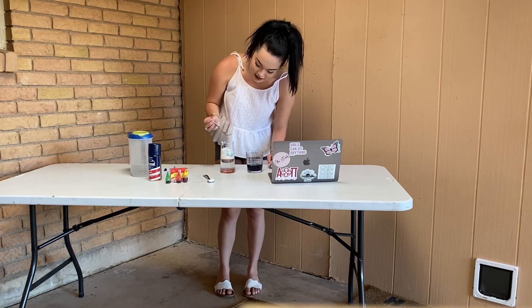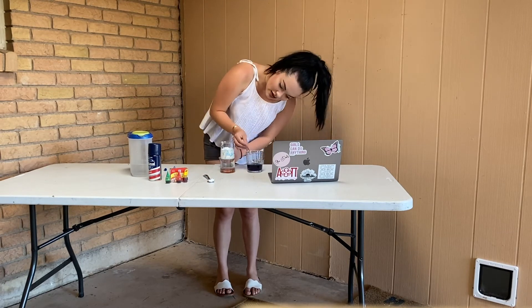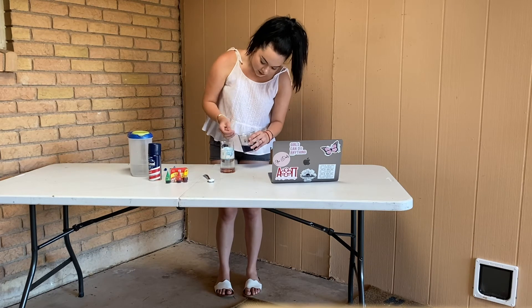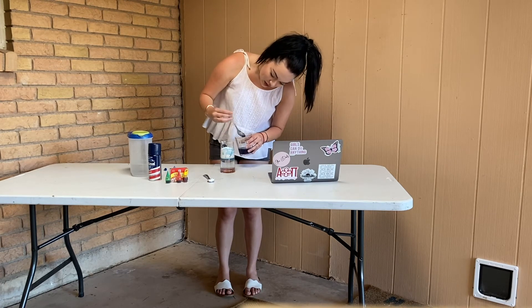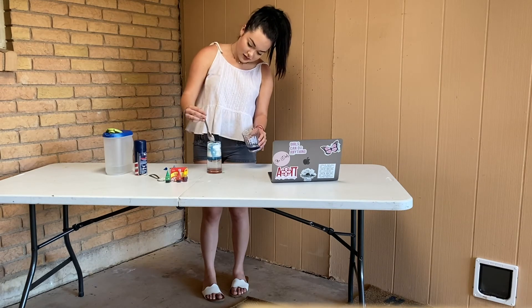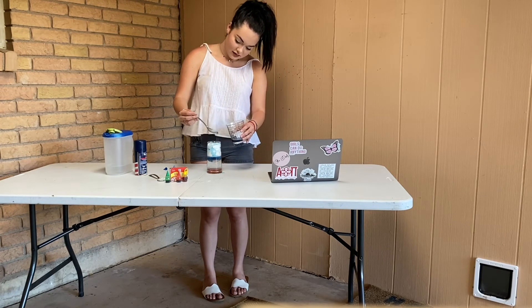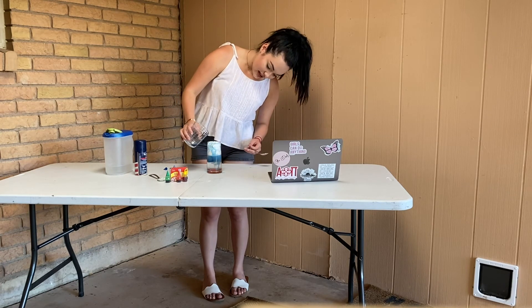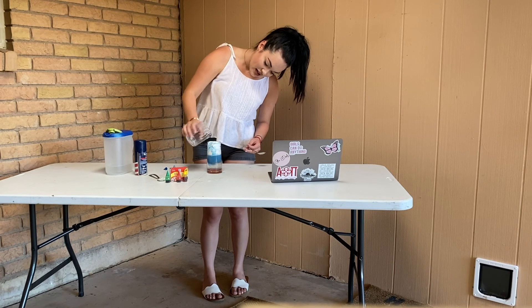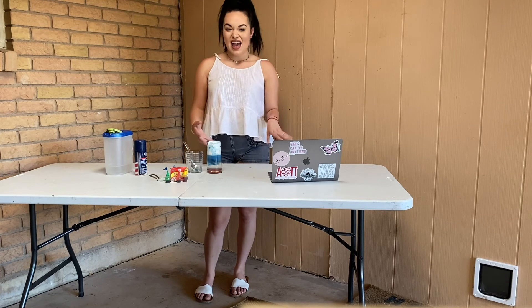I slowly added spoonfuls of the blue water on top of the clouds. Then I decided to do the experiment one more time, but this time I added more water just to see what would happen — and everything just came pouring down. This represented a more heavy rainstorm as opposed to the light drizzle we saw in the last one.